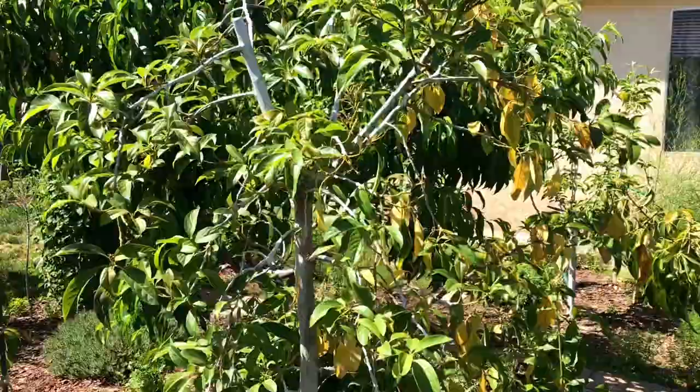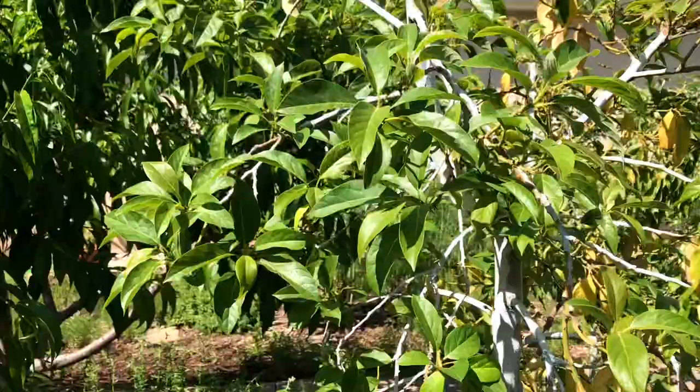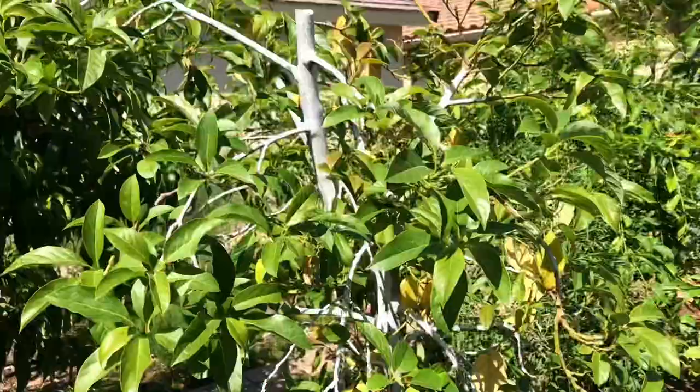Hello everyone, this is Moses Wims Out There Gardens. In this video I'm going to be talking about my Mexicola avocado — a great variety, especially if you live in California. Even if it frosts, this tree seems to just thrive. I'm gonna be talking more about this right now.